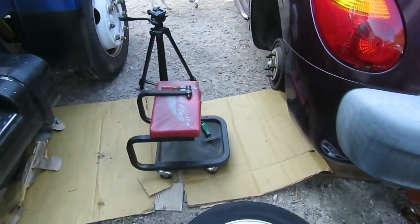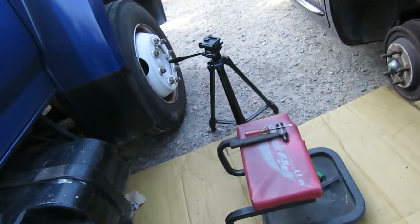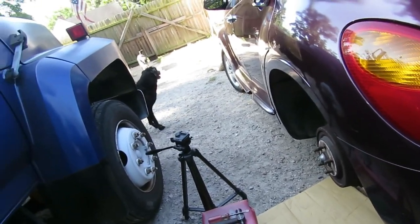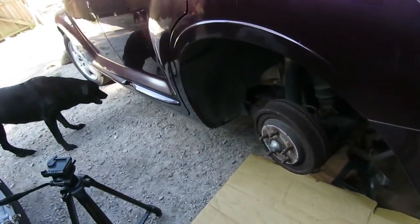The next thing we're going to do is get a little cart — a sitting chair with wheels on it. These things are great; you can sit here and do these brakes, cut your music on, and have a good time.